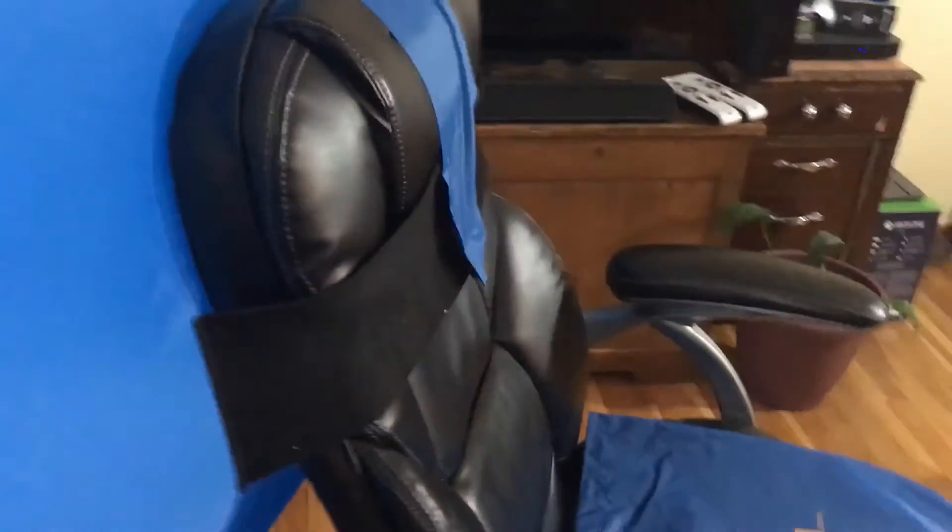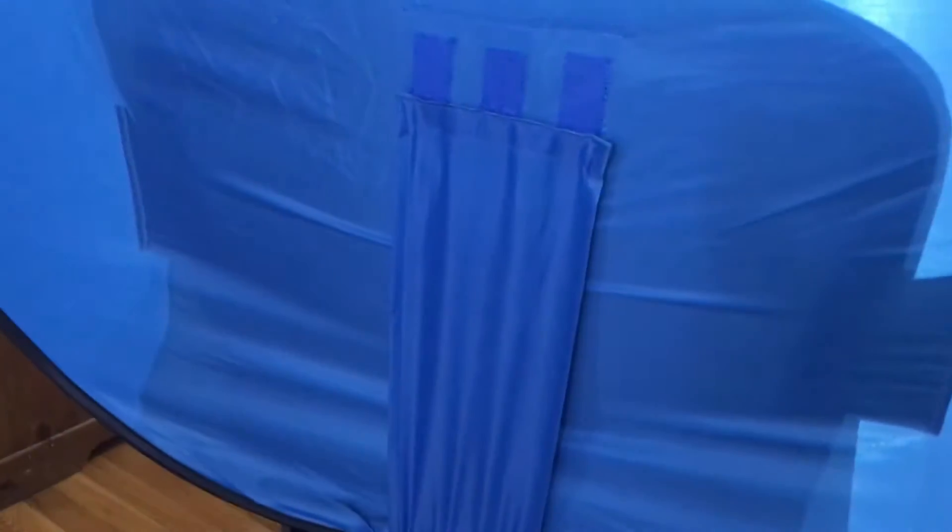This is the back of the chair right here — you'll notice there's another strap on the back, and what that's for is once you get it tight on the front the shield will tilt backwards. This will allow you to pull it up from the bottom and velcro it here so it straightens up the shield, depending on the type of chair that you're using.